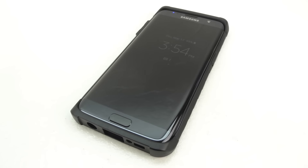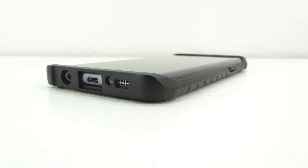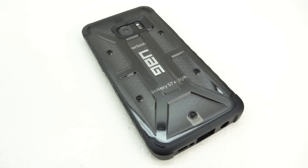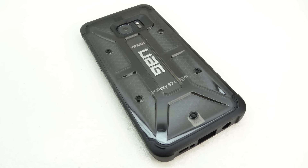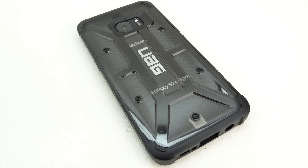I highly recommend this case to everyone out there. If you have any questions about this case, go ahead and leave them down in the comments section below. That's going to do it for me in this video. If you're interested in further information, pricing, and availability, all relevant links will be located down in the video description. Big shout out to the folks over at Urban Armor Gear for sending out this case for review — their website will be linked down below.